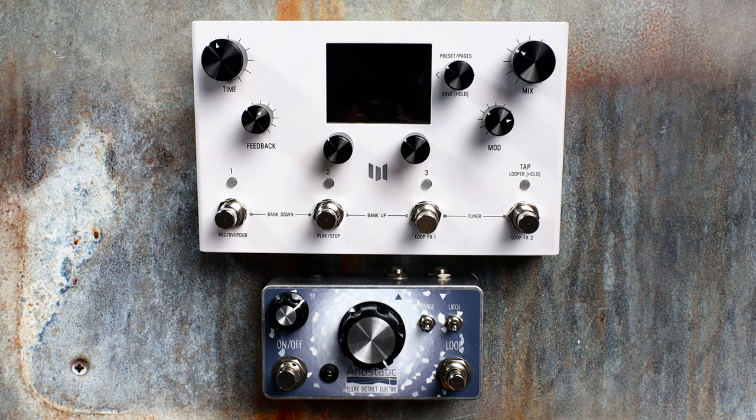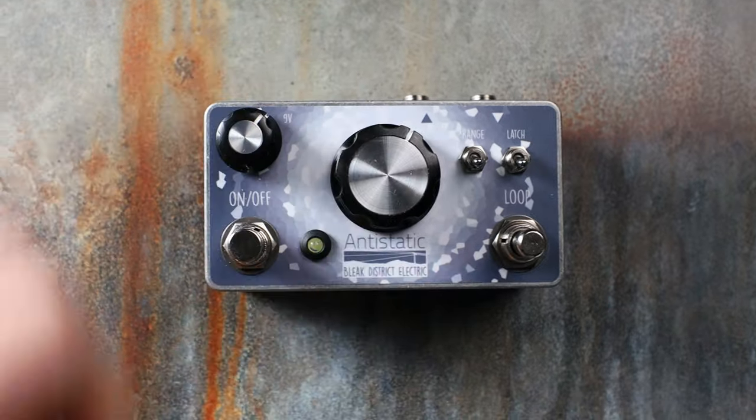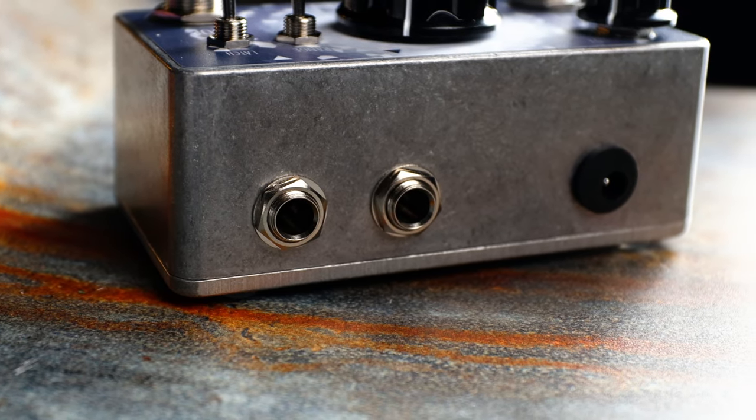And finally, the Anti-Static has a super small footprint with true bypass, top-mounted jacks, and is powered with a standard 9V power supply.